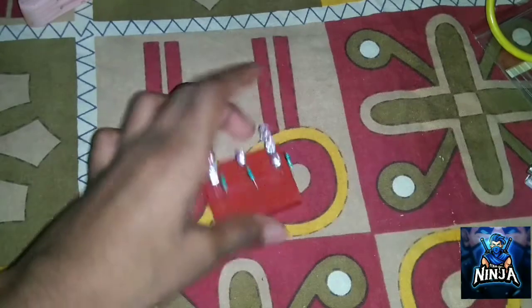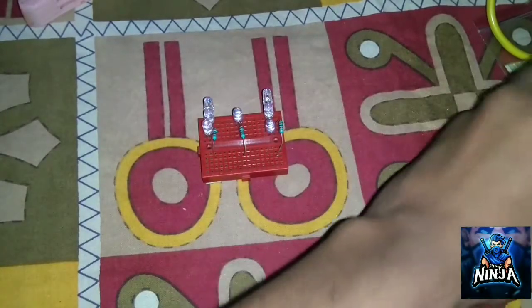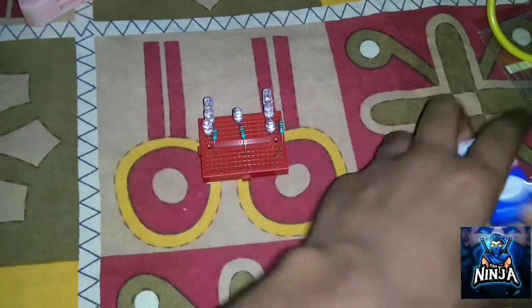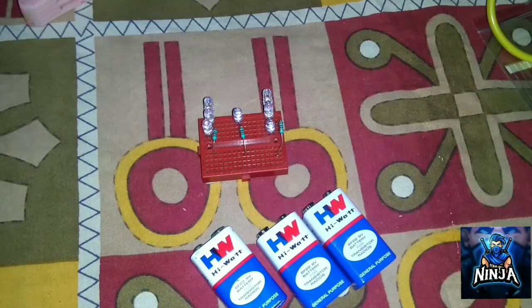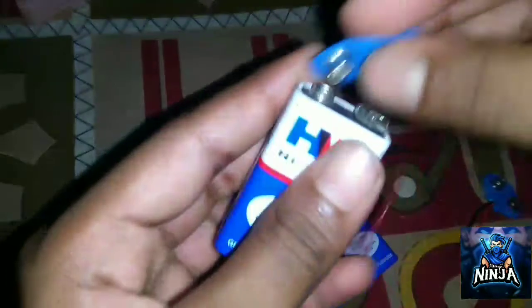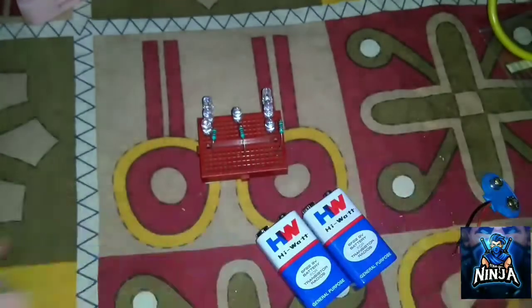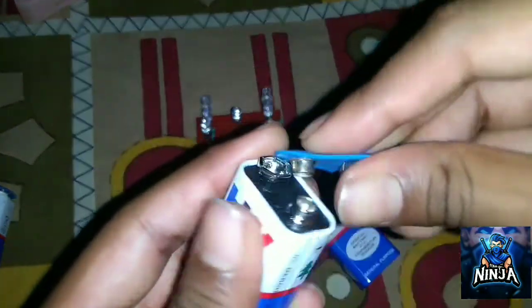Now we have to connect the resistor. Now we have to connect the batteries and the connectors. We can connect the batteries another way — we will connect the batteries.